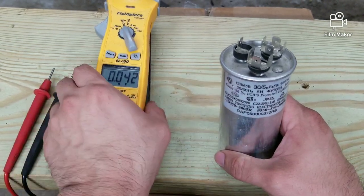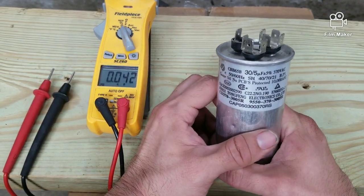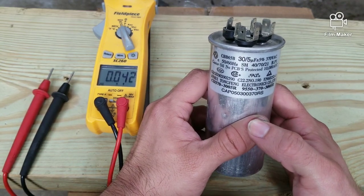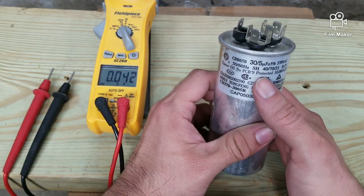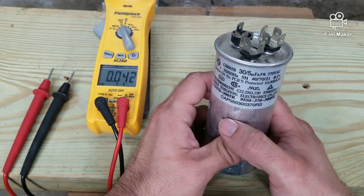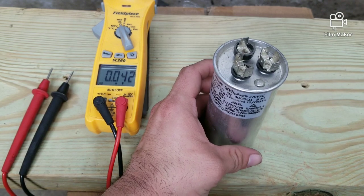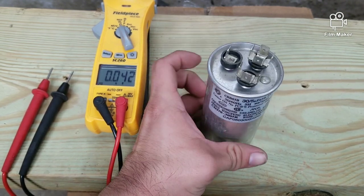To test, you're going to put your voltmeter on microfarad. We want to see the rating on the capacitor — in this case it's a 30 microfarad and 5 microfarad. The 30 is for the compressor and the 5 is for the condenser fan motor.